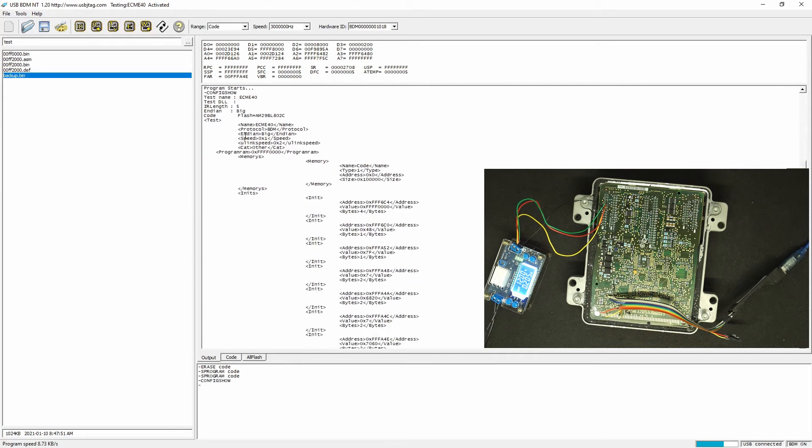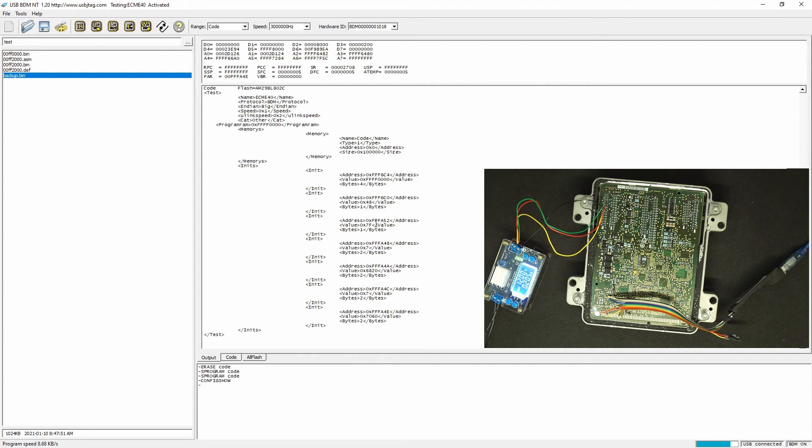Let's compare the configuration. You can see that instead of S program, we've removed the S program line and added a line called program RAM, which is FFF00. In the initialization section, we have added three new lines to enable the RAM.